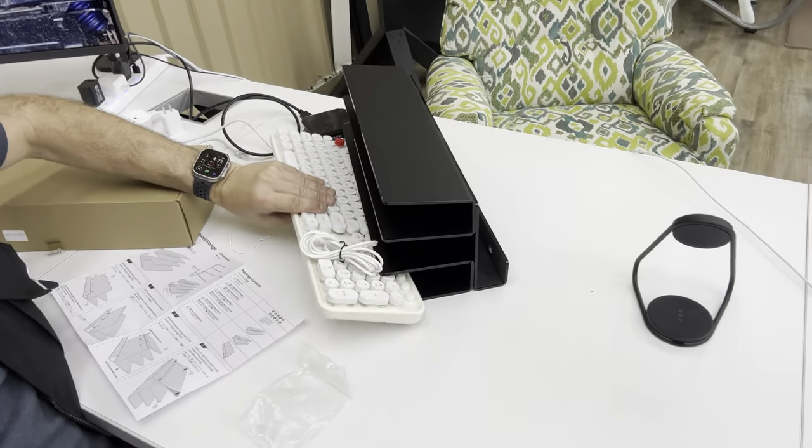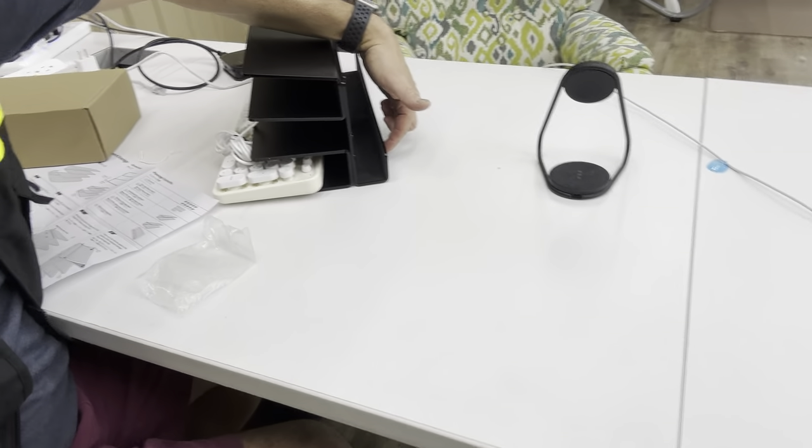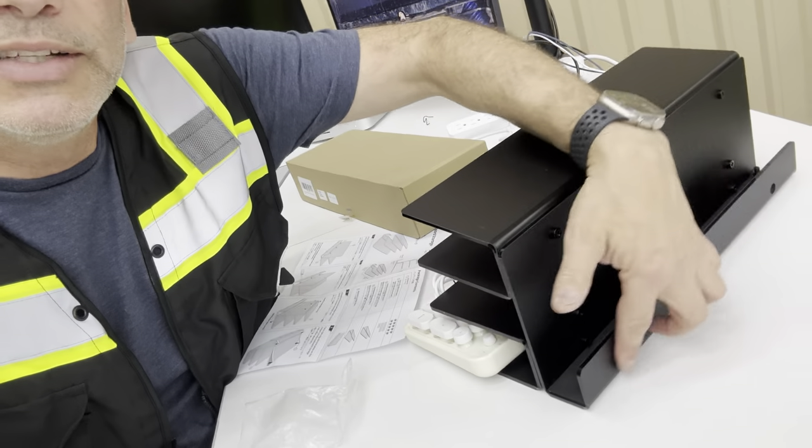It looks like this, and then there's a section in the back where you can put stuff too. It's rubberized, or you can even mount it to the wall — it's got little holes right there for that. So there are lots of different options with this. Very cool.